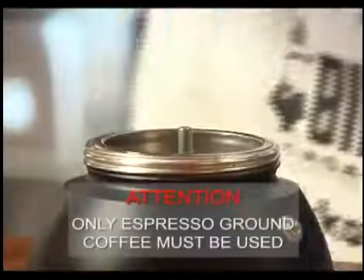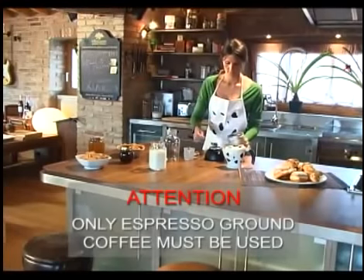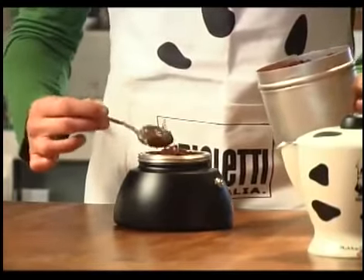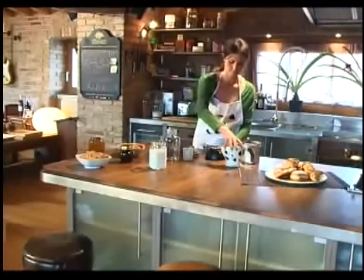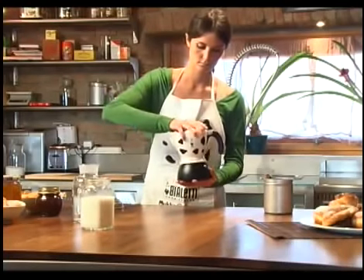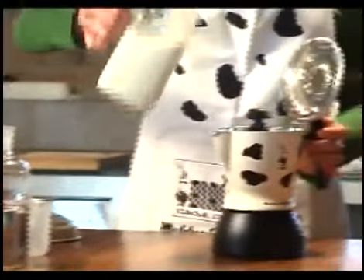Insert the filter basket and fill with ground coffee. Don't press the coffee down, and be careful not to leave any bits of coffee on the edges of the filter basket or tank. Screw the upper part onto the tank tightly without putting any pressure on the handle. Open the lid and pour in the milk up to the level indicated inside the upper part.